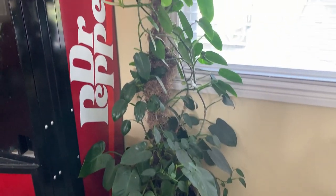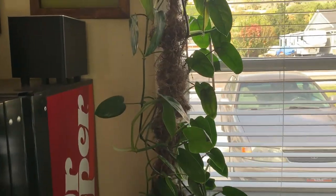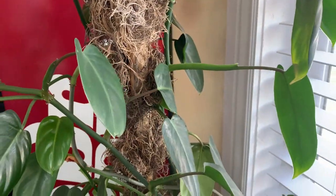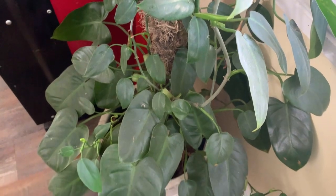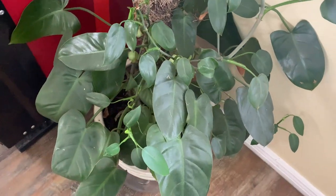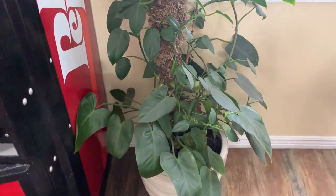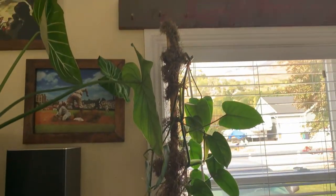On this side of the window we've got the philodendron erubescens imperial green, I believe — or jade, I'm not sure. That one's doing great — I have to keep cutting it off because it's overgrowing the pole.